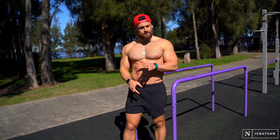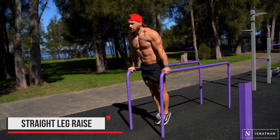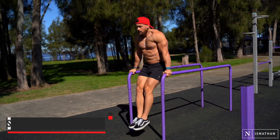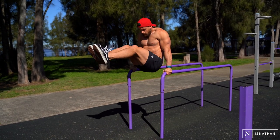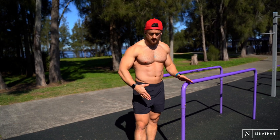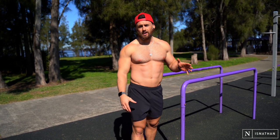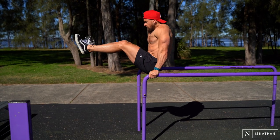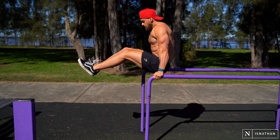If you're finding that L-sit scissor kick a little bit too hard, start with a straight leg raise in that position — very similar to what we're doing with the knee tucks. We're not going quite as high with our feet, but because our legs are raised we've actually got more weight to distribute, which takes out that leverage point and makes it a little bit harder than the knee to chest. It's a really great transition towards doing the L-sit scissor kick.